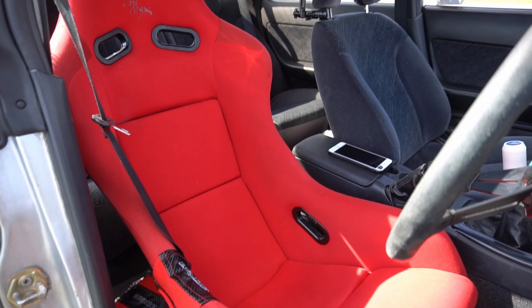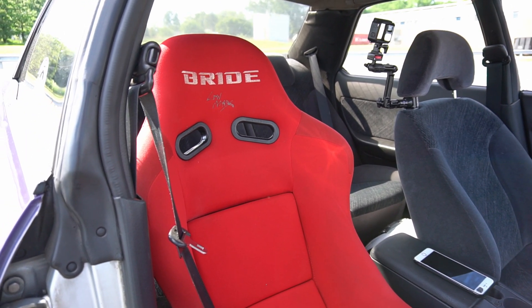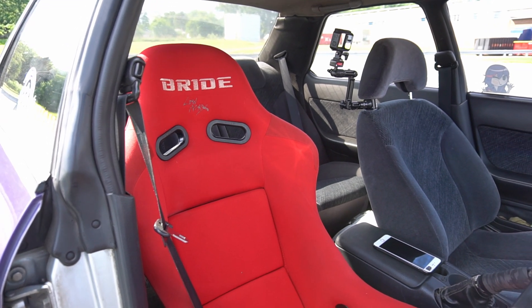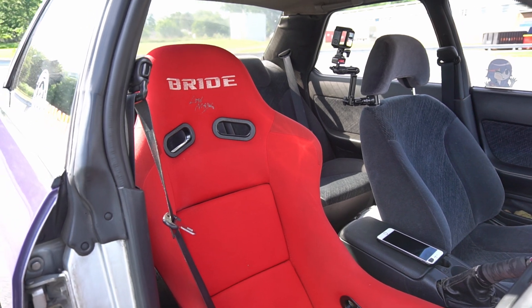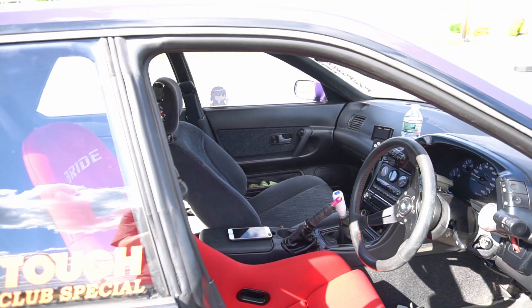I also changed out the BRID bucket seat for a BRID BIOS 3S. I really wasn't too happy with how the other seat was when drifting — it still had quite a bit of movement while I was going sideways.